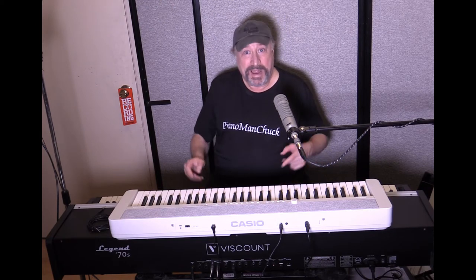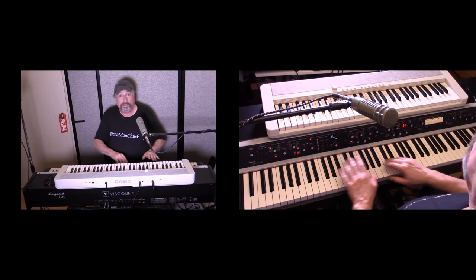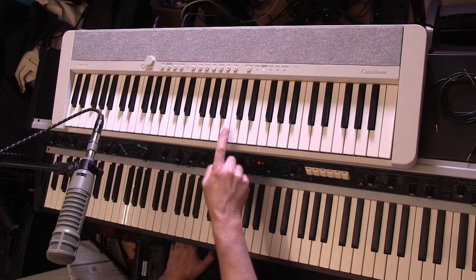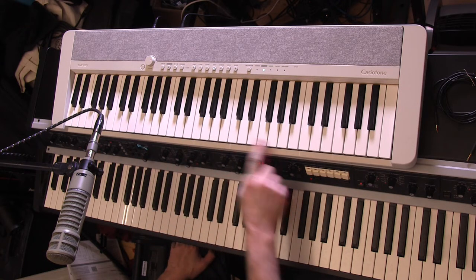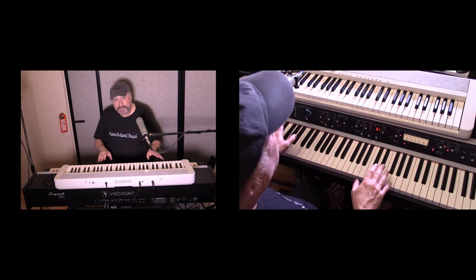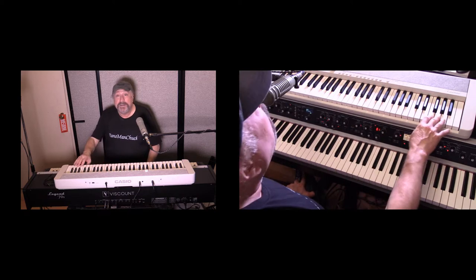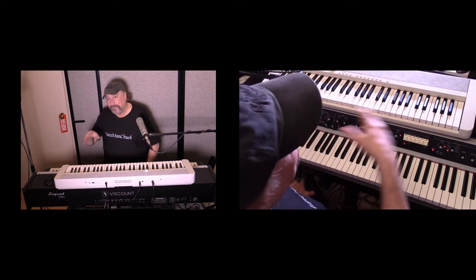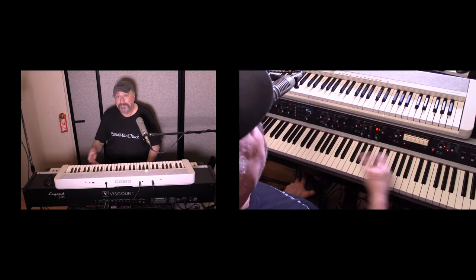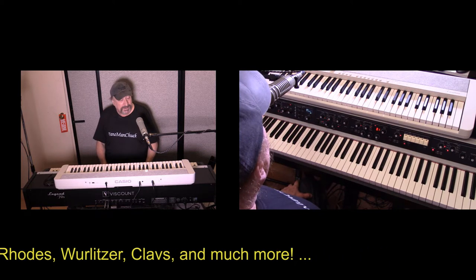Hey everyone, Piano Man Chuck here with the Viscount Legend 70s piano — this is the Artist W model with 88 keys and wood action — and also the Casio CT-S1 61-key piano. I paired these together because I think both are basically at the top of their line for what they do. This is the ultimate pairing of a 61-key keyboard that sounds like an 88-key costing hundreds more, and the Viscount Legend 70s that sounds like nothing else when emulating the 70s.